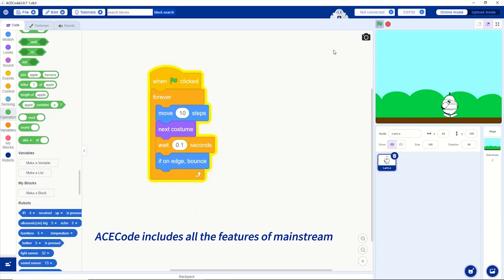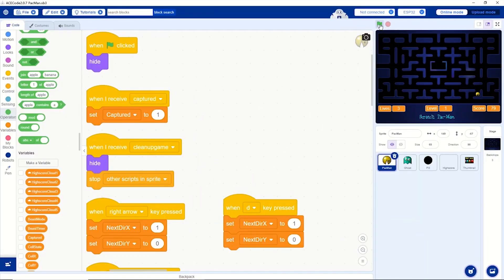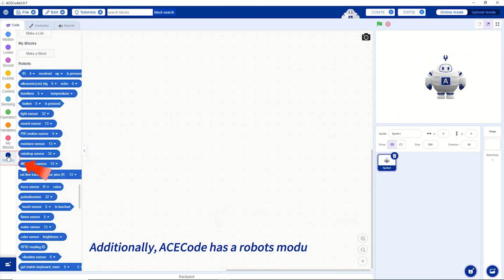Programming the Acebot Smart Factory Kit is simple with block-based coding. Using a visual interface, you can drag and drop commands to control the robot arm, sensors and motors. It's beginner friendly and perfect for teaching kids the logic of coding without needing advanced programming skills.